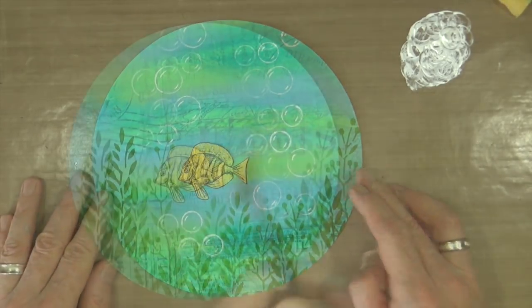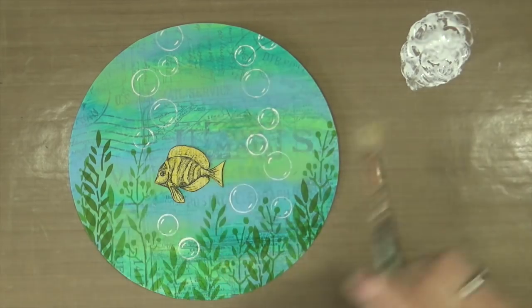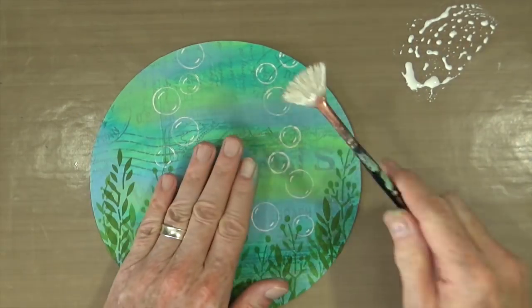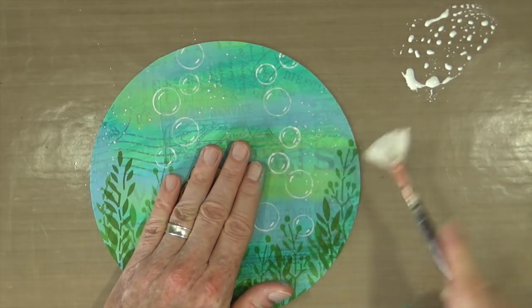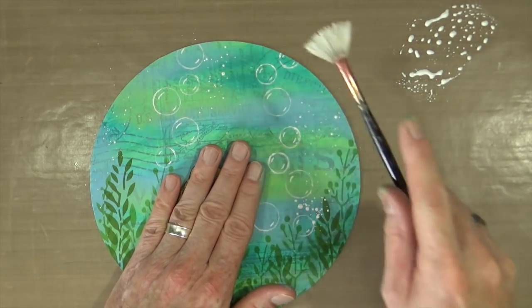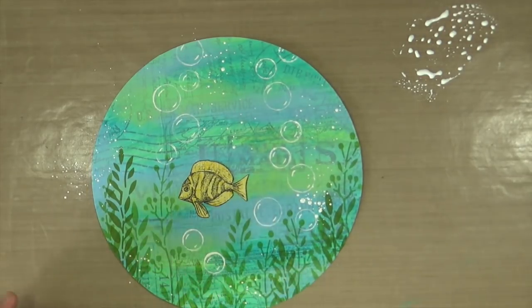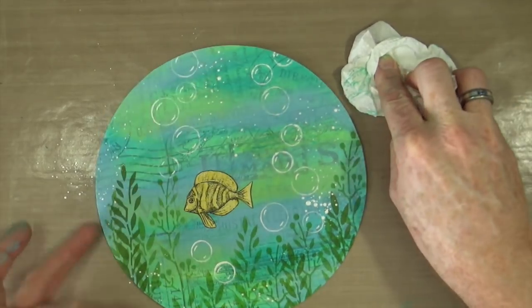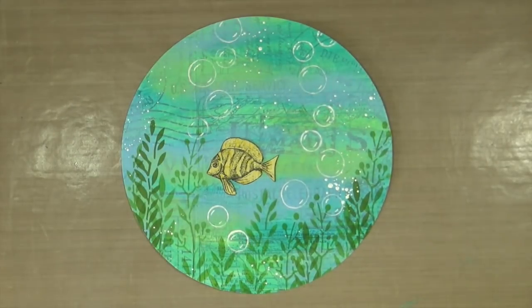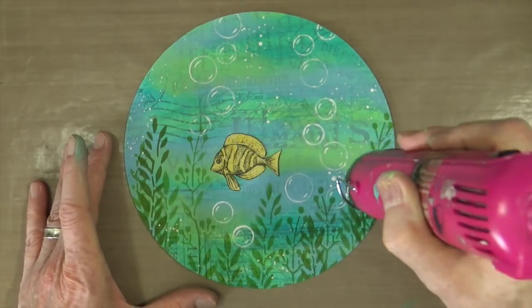You may have noticed I haven't cleared away the white paint in the top right-hand corner — that's because I wanted to use it. I've spritzed it with some water, grabbed my fan brush, and I'm now going to add some speckles of white paint over the page just to add a little more of that bubble effect in different sizes. Of course, we don't want to smear or smudge those lovely speckles, so out comes the heat gun to dry them before moving on to the next stage.